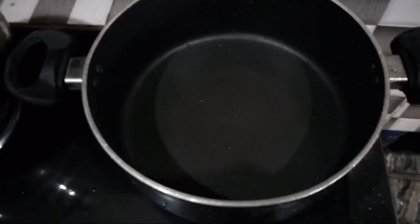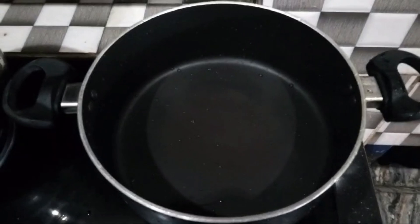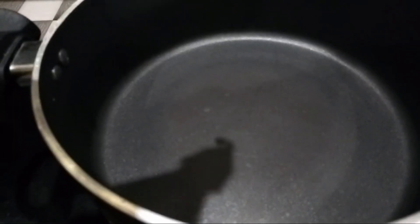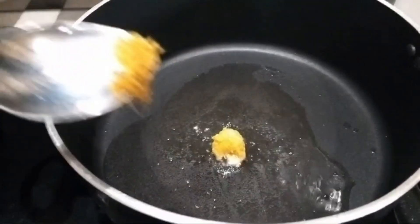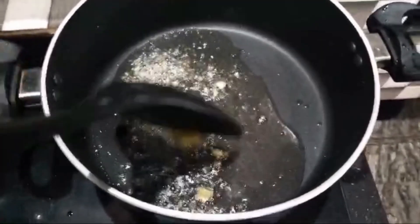We put a cup of water in this. I use a cup of water in this with the rice. Roll over the surface of the rice and put in 1 liter of water.